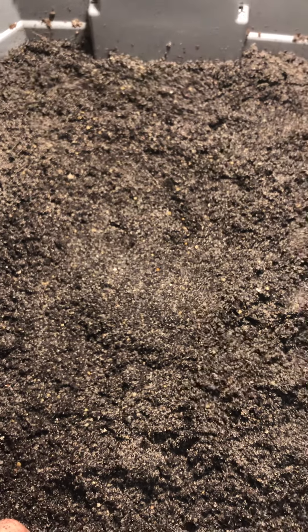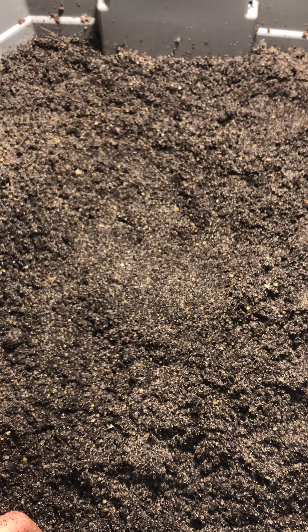All right guys, so that's about seven minutes and we saw a total of three worms, and you heard me complain again about cocoons. I am sorry for that.